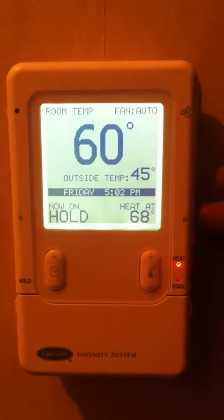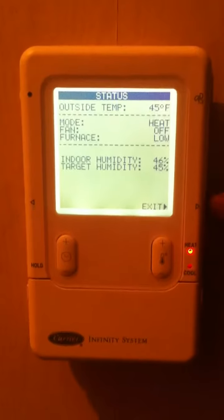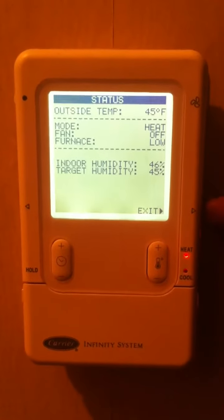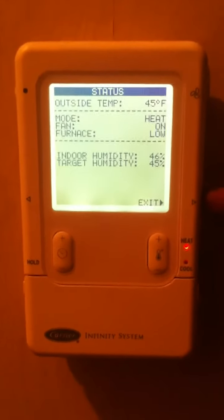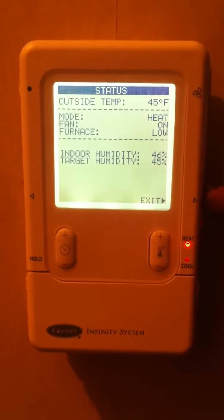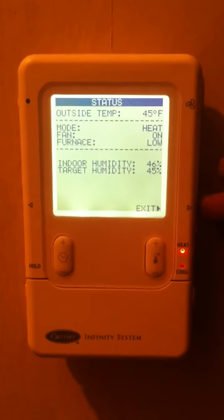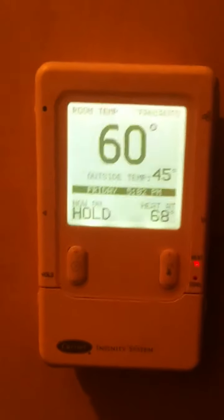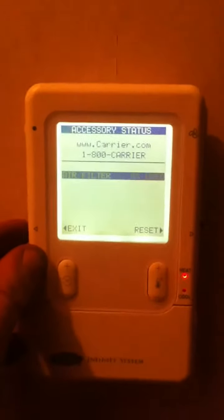Down on the bottom right of the screen there's a button that will toggle the system status display: what the system mode is, what the fan is doing, what the furnace is doing, and outside temperature, indoor humidity, and target humidity. Pressing that button again will exit it.